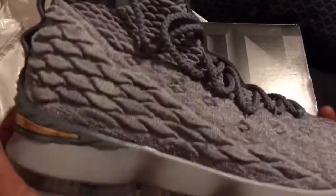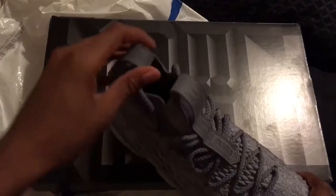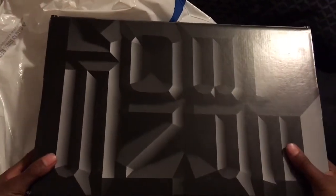I can't wait to wear these in my tournament this weekend. Just got these today. That is the quick shoe unboxing right here.